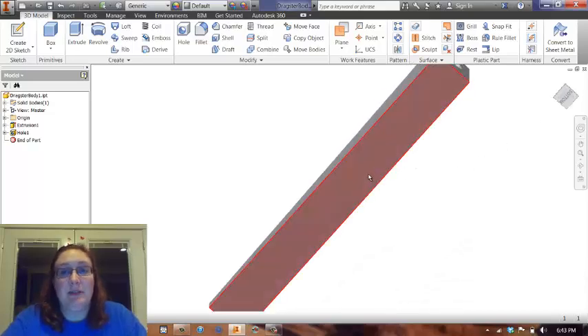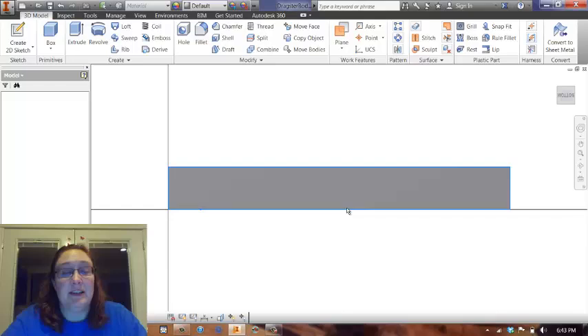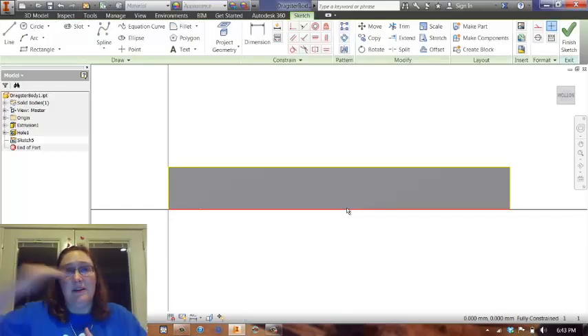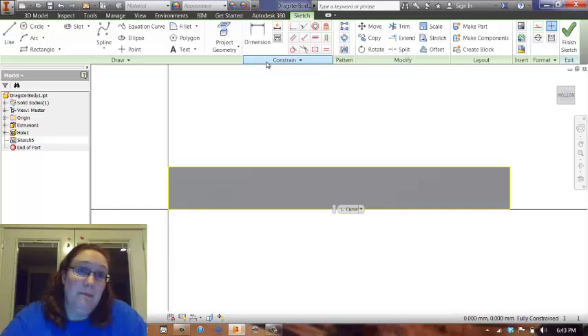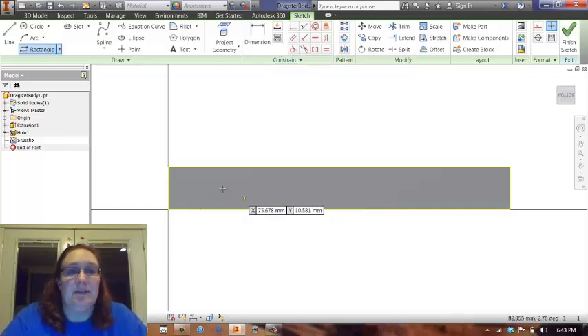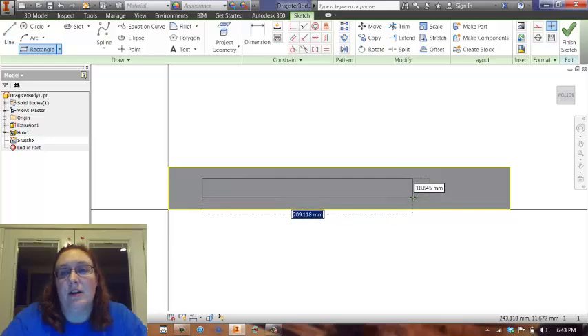I'm going to spin my car around to the bottom. Because the bottom is flat, the top of the block is angled, and so it's hard to draw on an angled surface with Autodesk Inventor. So I'm just going to draw from the bottom and make my life easier. I'm actually just going to take a little rectangle tool and draw right on here.